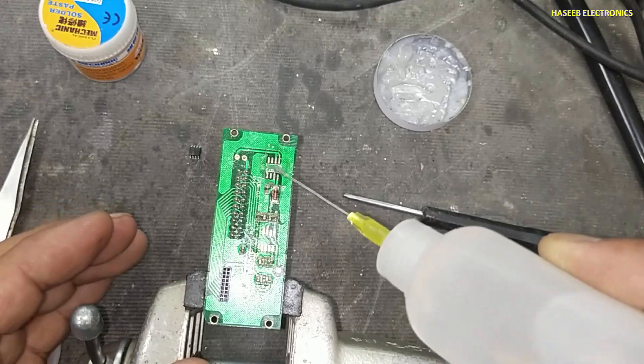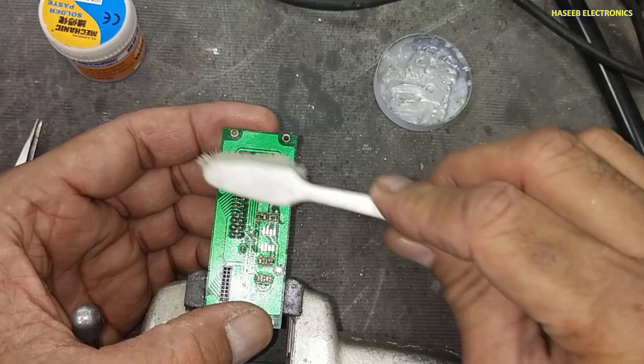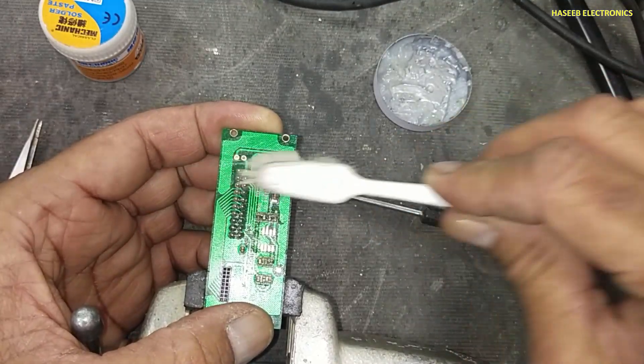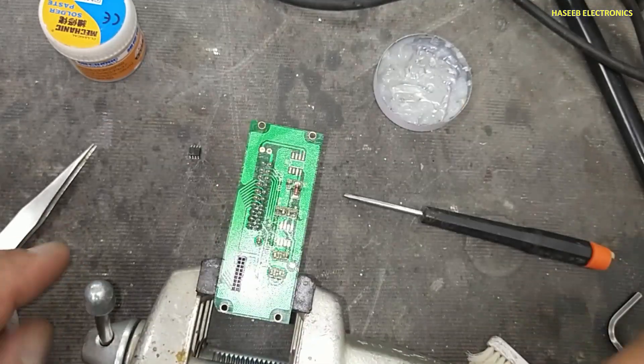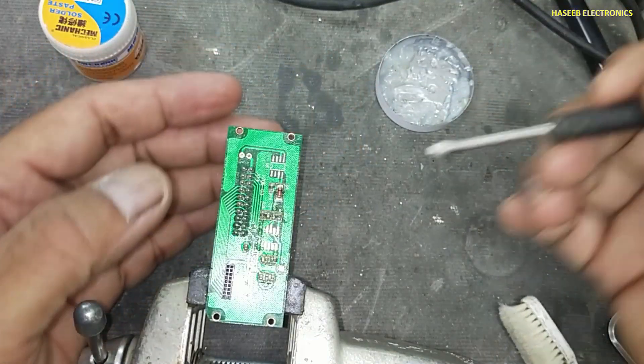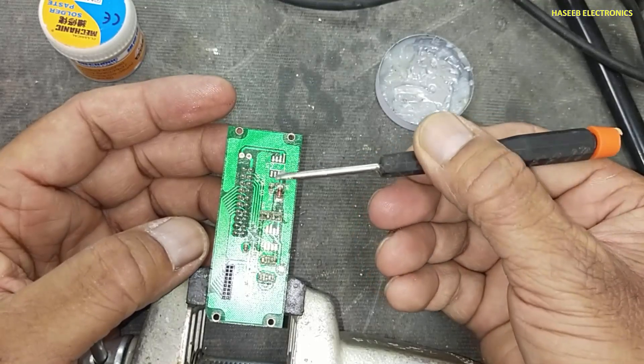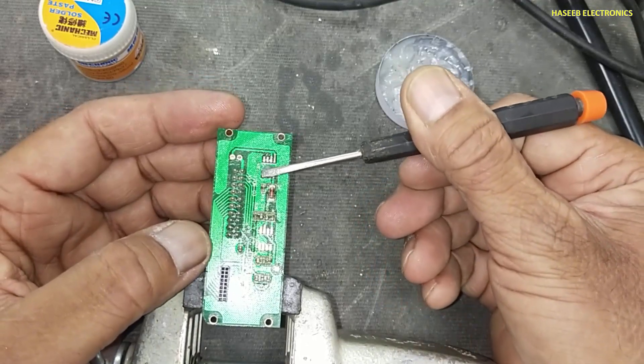Same way, clean it now, so that the liquid solder is removed. Apply a little amount of solder flux to the pads.